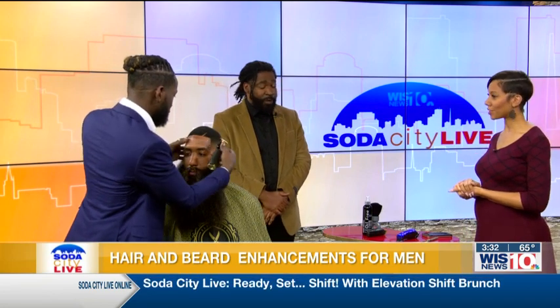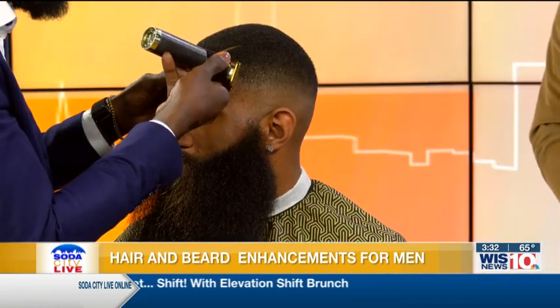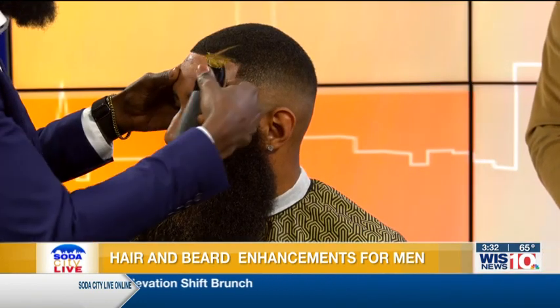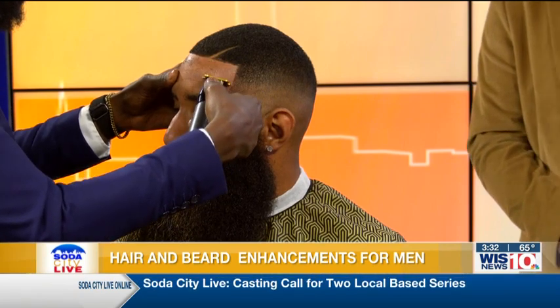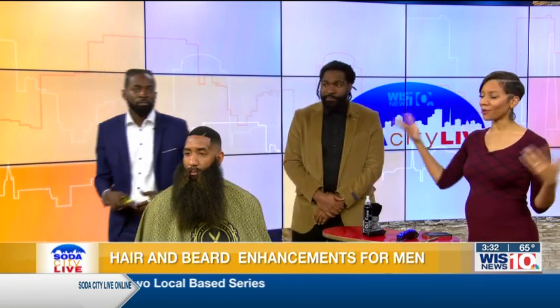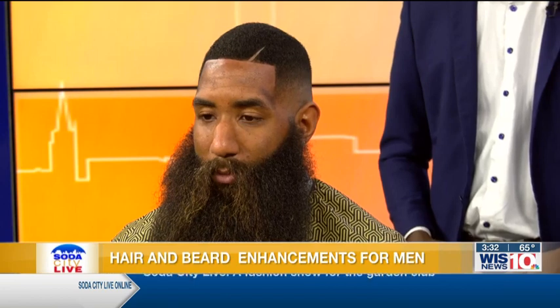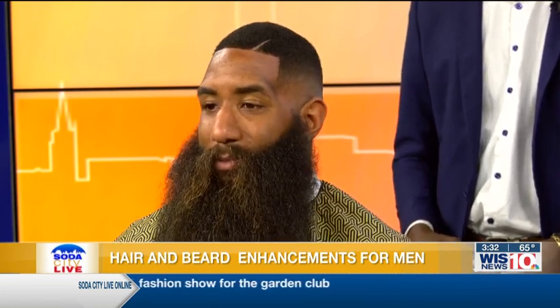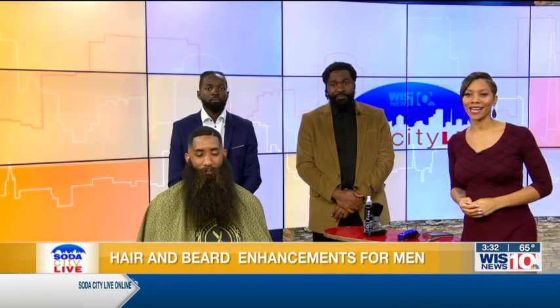We appreciate you both for coming on the show, and Nicholas, we appreciate you for coming on and being the model. As we head into commercial break, we're showing you what the end results look like. Chris, step to the side to show a little bit of your talent — and voila, there you go: a hair unit and a shape up. That's the correct term, right? Yes, that's correct. All on Soda City Live. We're going to take a quick break — much more Soda City Live after this.